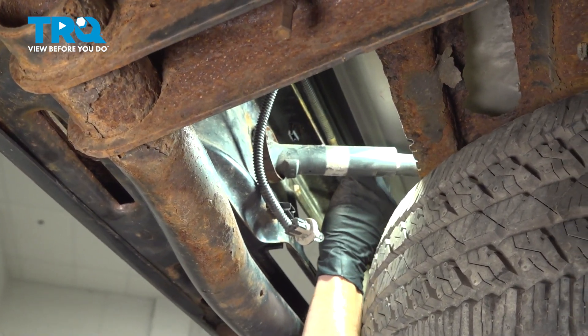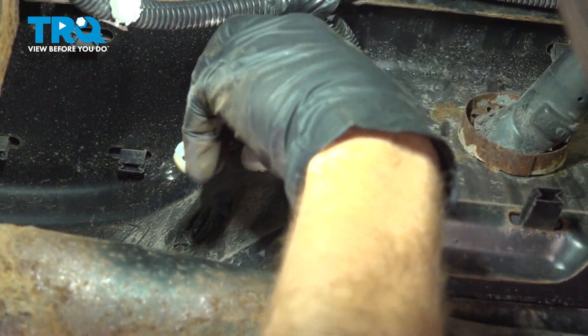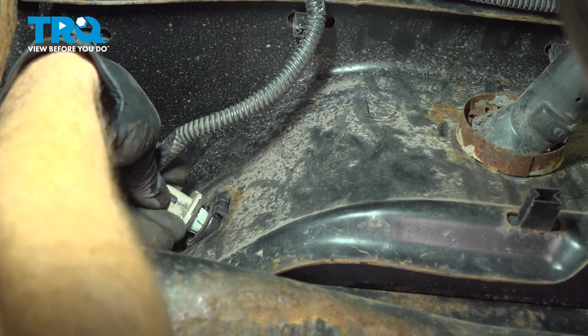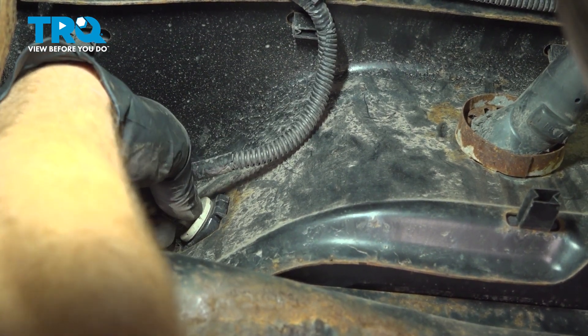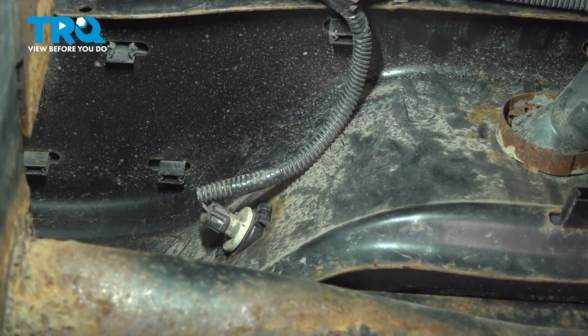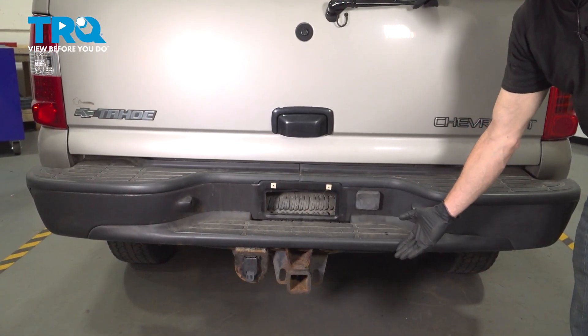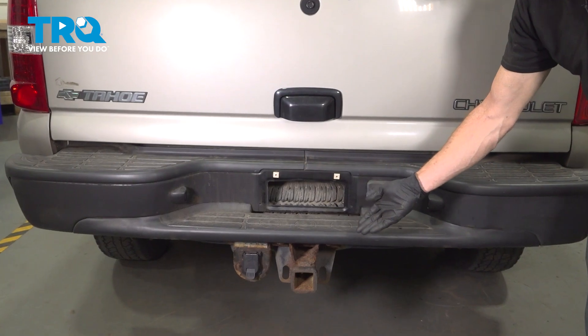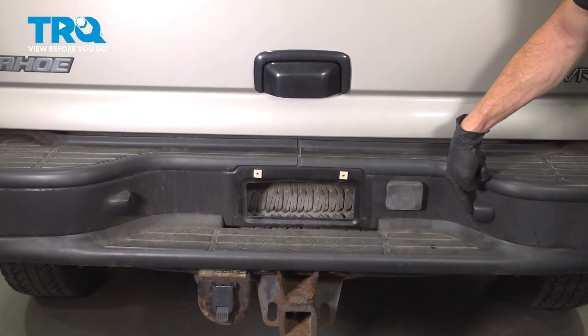Now it's time for the plate lights. Take these and put them into the proper position, then turn clockwise to lock in. Double check to make sure that's nice and secure, then do the same on the other side of the vehicle. We've fully installed our rear bumper assembly. Hop inside the passenger compartment, put the key in the on position, and make sure you test your plate light functionality.